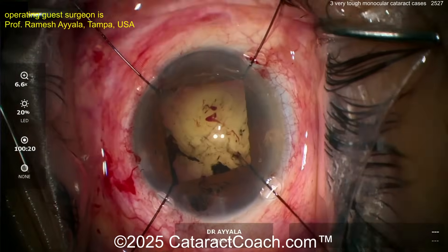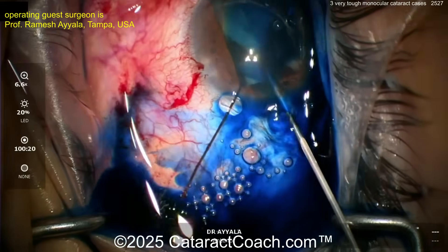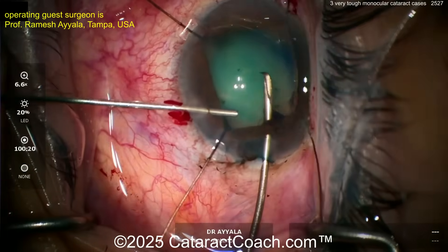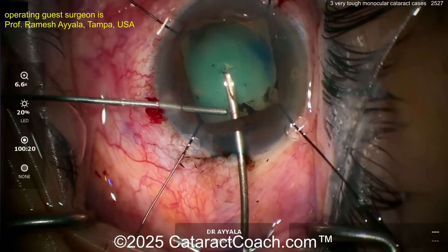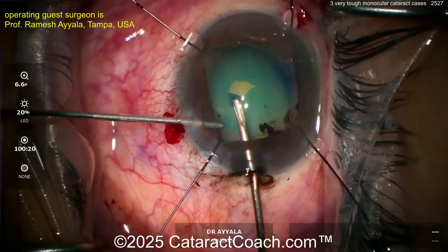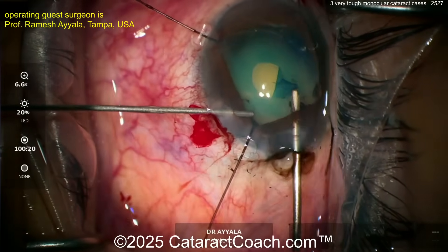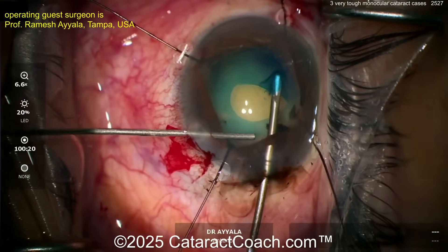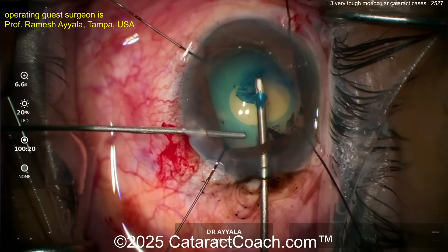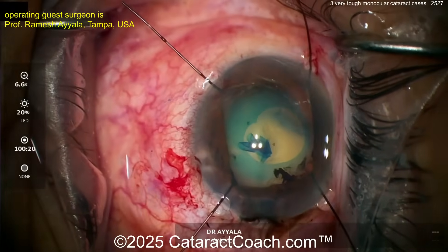Maybe inject a little viscoelastic. There are the iris hooks already in. The rhexis is going to be completed soon with a little bit of trypan blue dye. I like the idea of just painting on the trypan blue dye — you don't want to squirt it everywhere, because if there's zonulopathy and it goes into the vitreous cavity, you'll lose your red reflex. Now starting the rhexis — look how the left hand is injecting viscoelastic while the right hand uses a cystotome. That's a pretty dense lens and it's going to be a little challenging to get out.